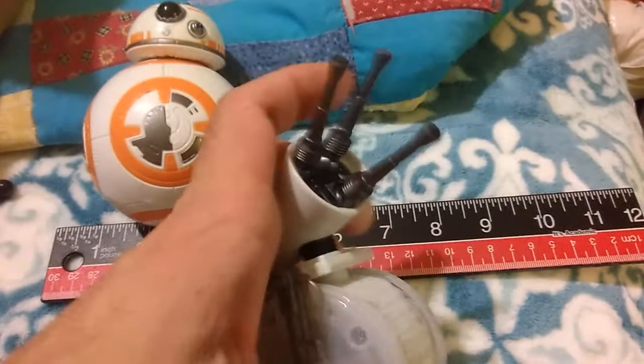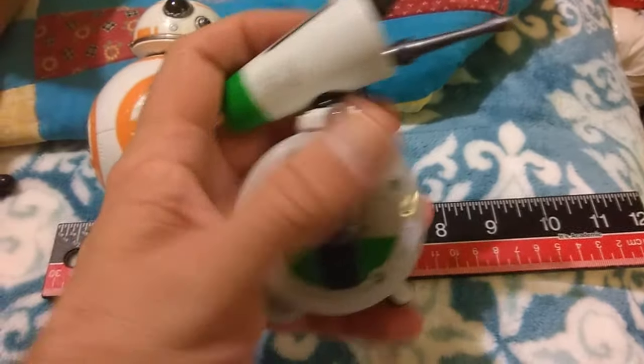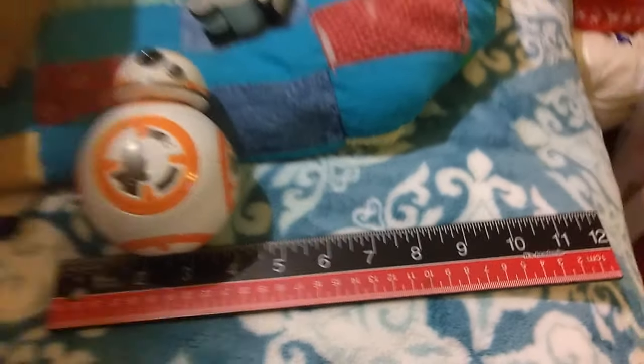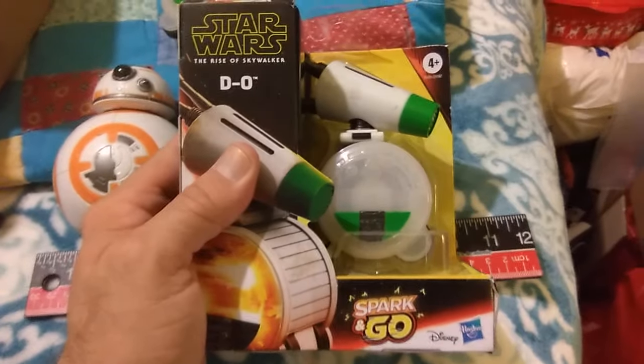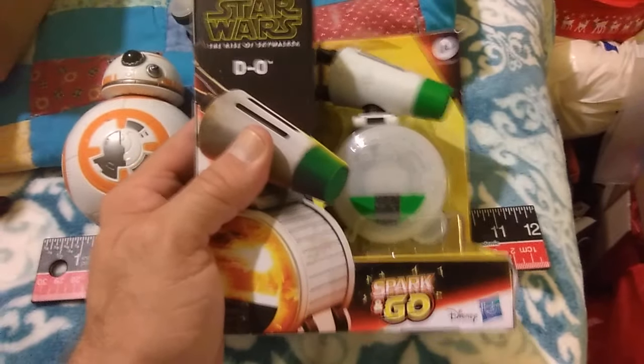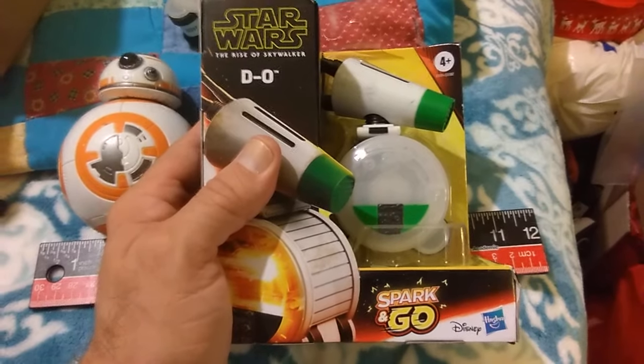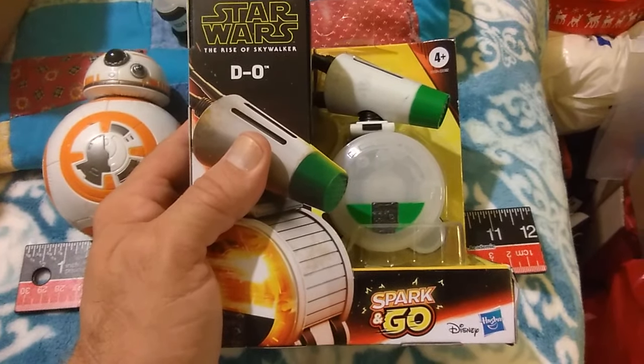Okay, well this is the Spark and Go — let me show you what the box looks like. Of course everybody knows what the box looks like, but nobody knows how big this thing is unless you've already got it. It's not very big — four and a half inches tall, and some of that's antenna. There it is.